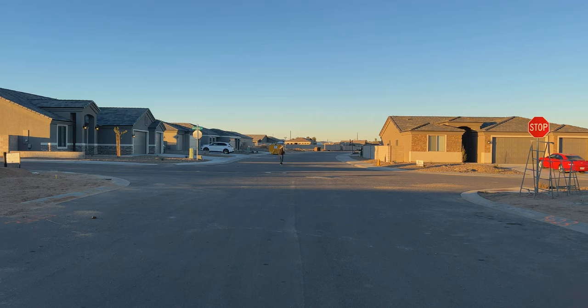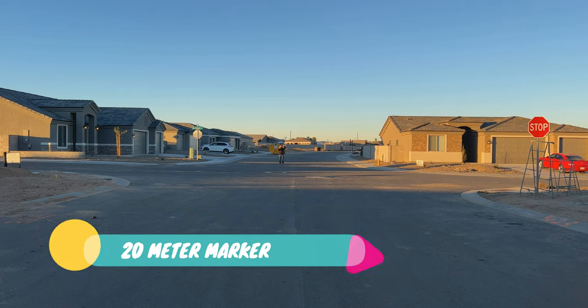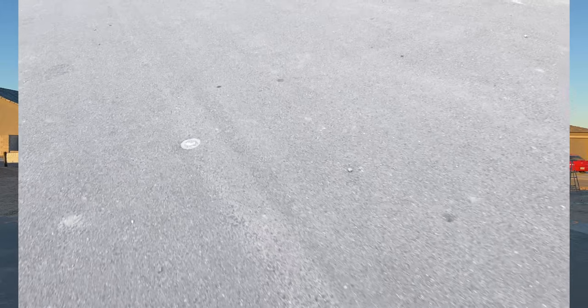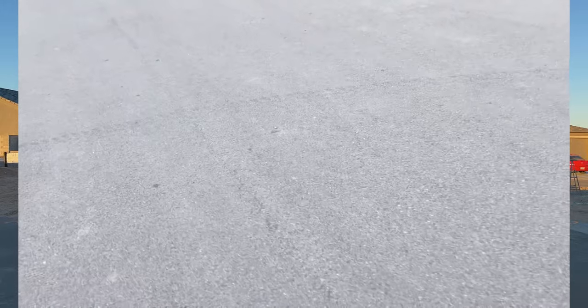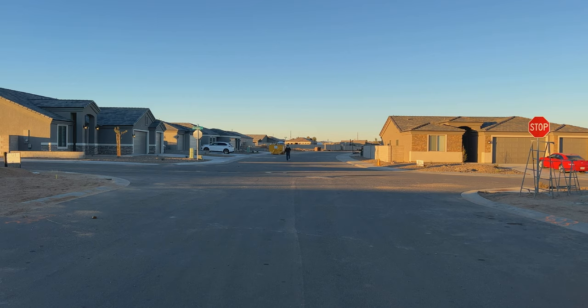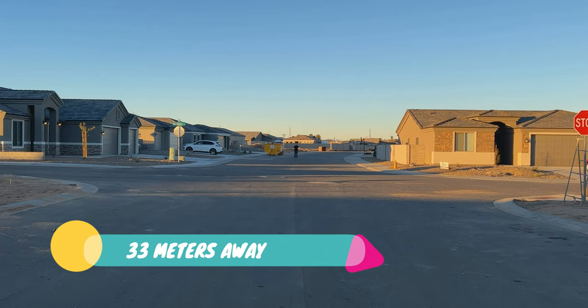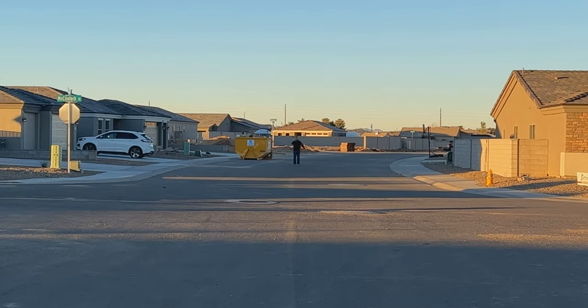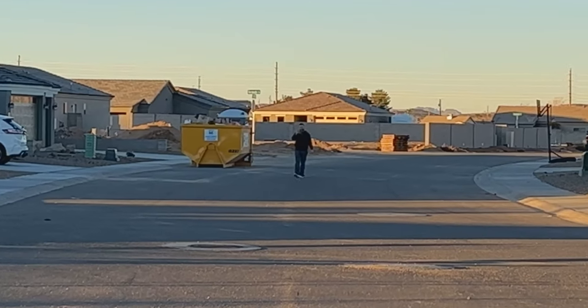All right guys, the 20-meter mark — hopefully you can still see us down here. You can see just how far away we are, and we're going to keep going. I don't know anybody that would hit this far, but we have hit it. We're at 30 meters right here. You guys can see just how far away we are — we're way, way out there — and hopefully we're still transmitting good.